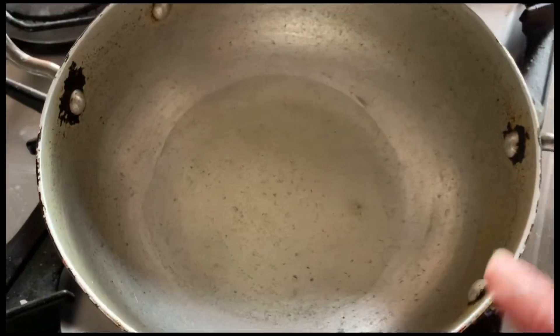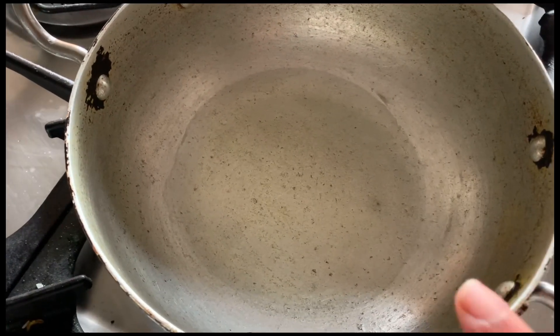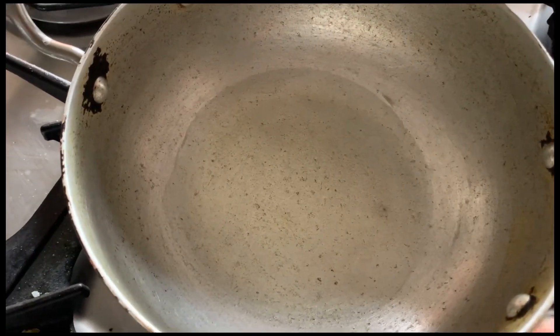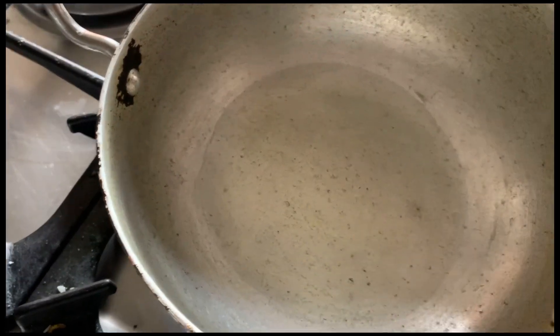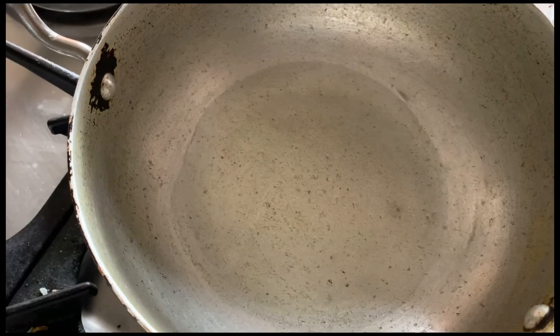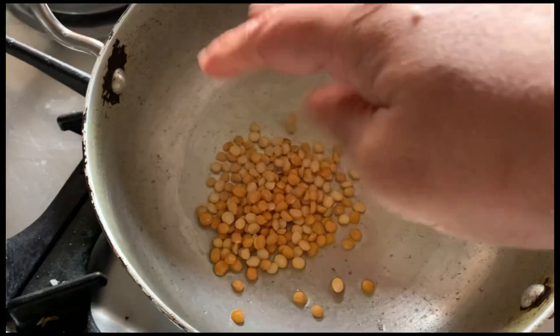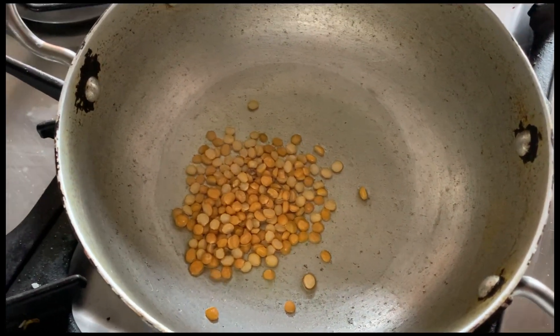Here I take a kadai and I added two to three tablespoons of oil. For this chutney we need more oil because we have to fry these things. The first thing I am going to add is the ordinary chana dal — not the roasted one, the ordinary chana dal.